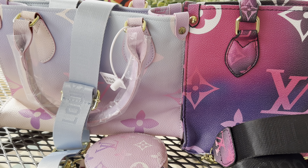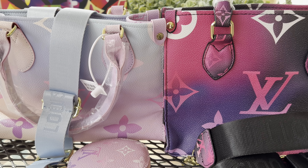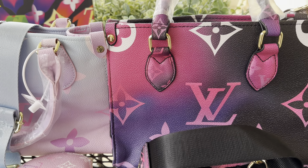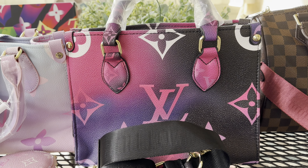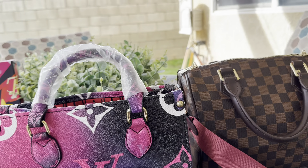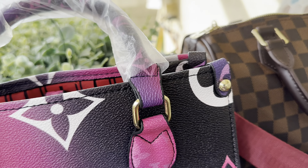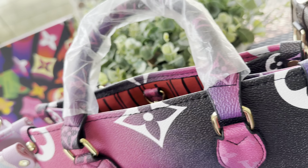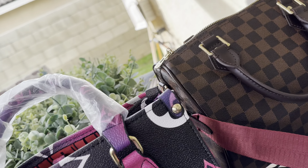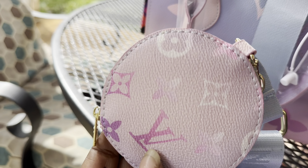I've been buying Christmas gifts already — I bought certain items for my nephews and nieces so far, trying to get Christmas over with. I got so much stuff in a bag beside my dresser. Let me let you take a look inside the little coin pouch — this is your coin pouch that comes with it, and this is the one for this bag.